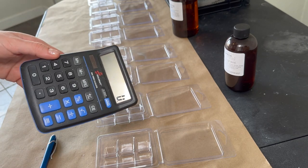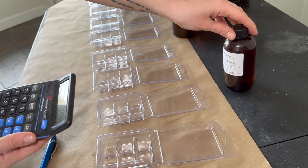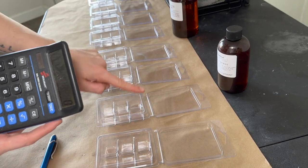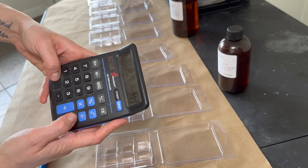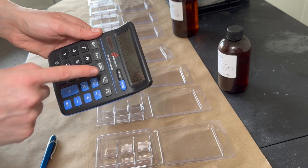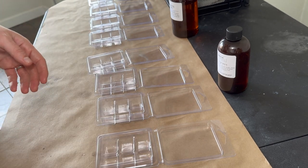The least fun part for me is the math, but we do need to be consistent with our product — it shows care and honesty to each customer. My melts are 80 grams total. I use 15% fragrance oil per shell, so I multiply 80 grams by 15% and then by the number of clamshells. That comes out to 48 grams of fragrance oil, and about 68 to 70 grams of wax per shell — so roughly 272 grams of wax total for four.